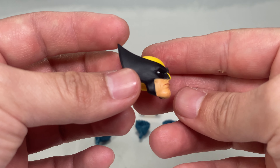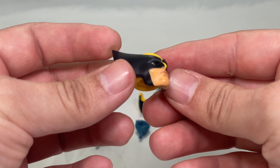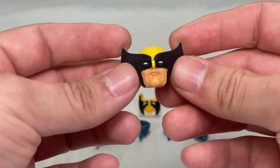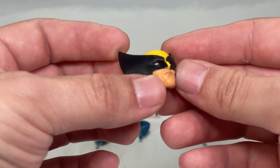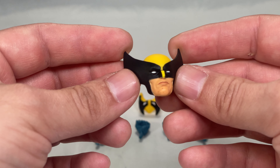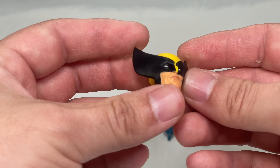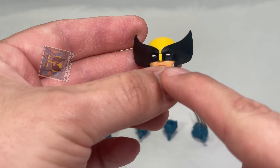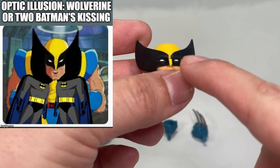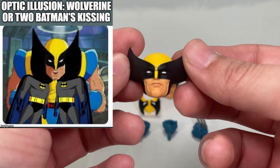Very nice paint apps — very clean, very detailed. We can even see a little bit of stubble on him, but we also have some defects right here on the chin: a lot of scuff marks. Still not bad at all. And ever since I saw that meme about Wolverine's mask basically being two Batmans kissing, I can never unsee that.